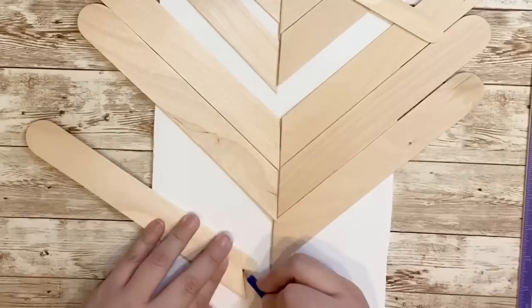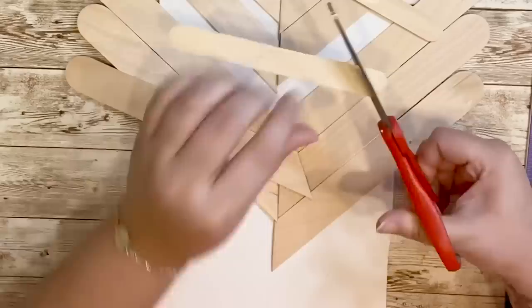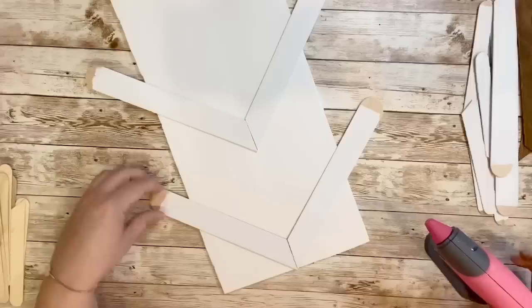Joining the two ends of the popsicle sticks will help create that chevron look. I wanted to give this piece different dimensions, different sizes, so that's why I used both the medium and jumbo popsicle sticks, tracing the bigger ones to get the right slant angle, then cutting them out. The best part about this piece is that you can customize it however you choose. Once I had everything lined up I wrote down on each stick what color I wanted to paint it.